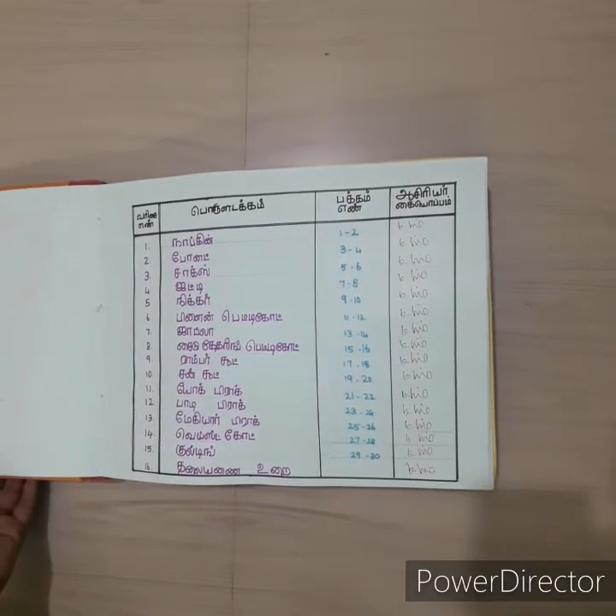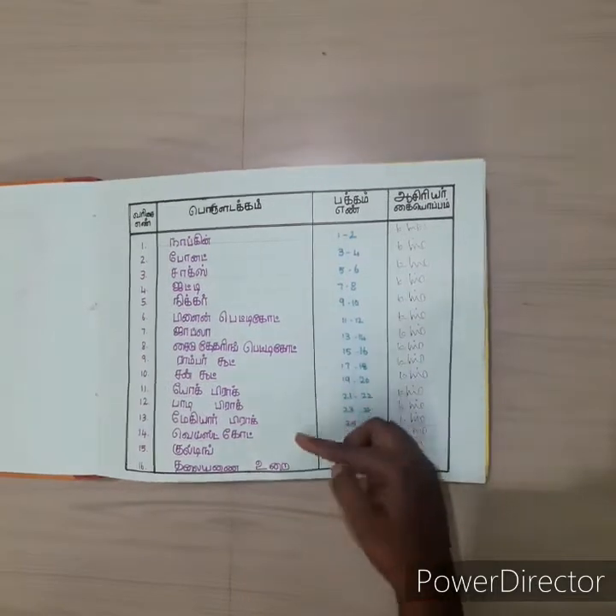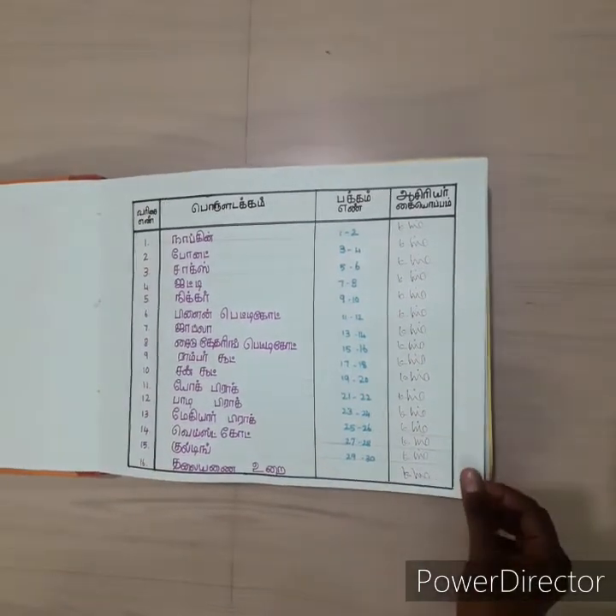Here is the index tags. Here are the 15 things. I will show you how to do the dress in the next video.